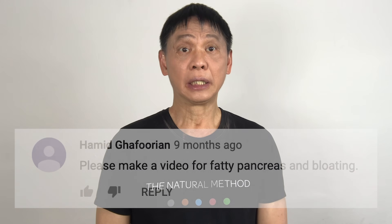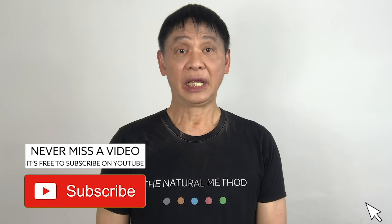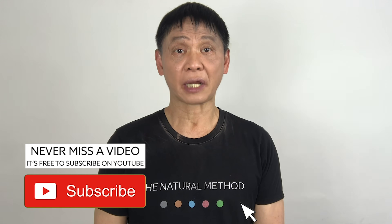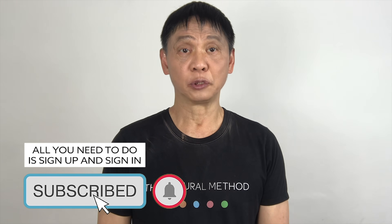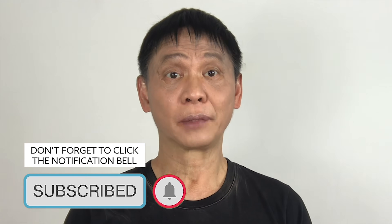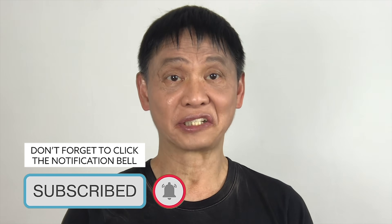Hello, my friend. Are you experiencing pain that wraps around the upper part of your body? Do you also get indigestion and bloating? If yes, then you may have fatty pancreas. Using the natural method, I'm going to show you how to get rid of it. It works by using massage techniques to manipulate the blood flow in your upper abdomen. If the blood is flowing correctly, it will nourish and repair your pancreas. Let's get started.